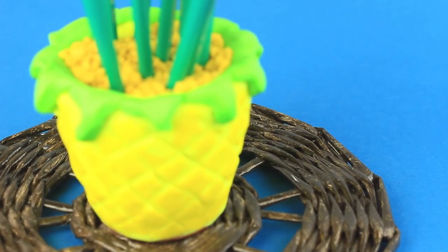In this tutorial, we'll show how to turn a dull flower pot into a cool pineapple pencil holder.